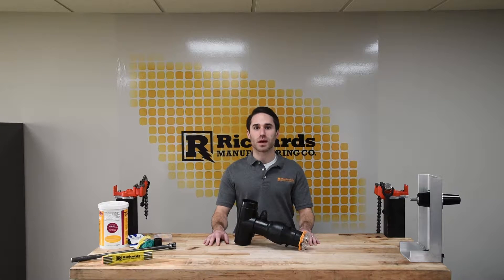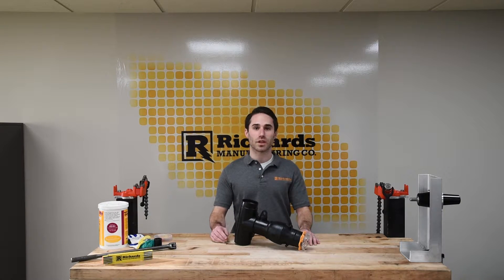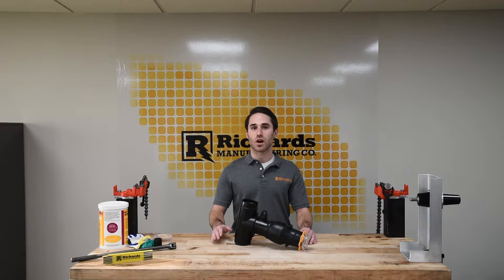Hi, I'm Zach Beer with Richards Manufacturing, and today we're going to demonstrate the CSH series Coltrink Hammerhead. This video is for demonstration purposes only and should not be used in place of approved product training or installation instructions. If you have any questions at all about this product, get in touch with the factory and we'd be happy to answer your questions.